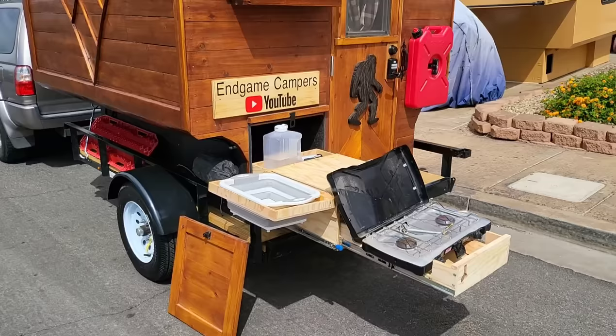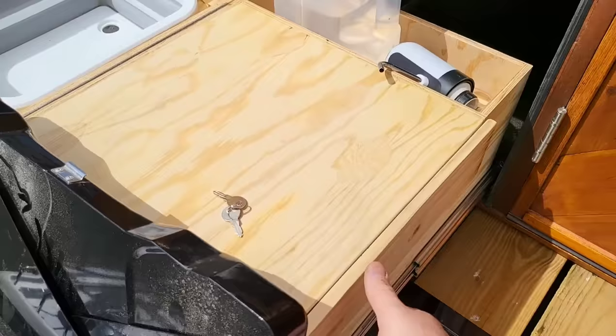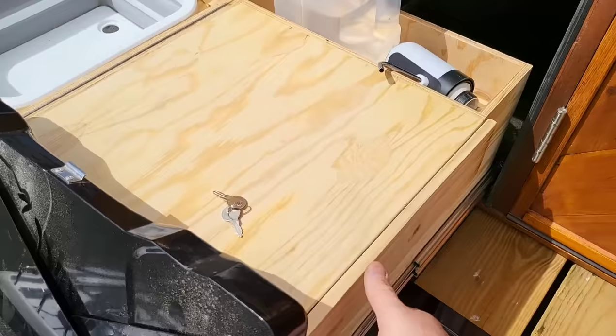Almost forgot — here is the outdoor kitchen deployed. That little door lifts off and it's a two-part slide system: the first slide comes out so you can place your favorite camp stove. The box has a drawer, and back in there is a little storage cubby with water. The USB pump connects right here and feeds into a little sink, giving you a whole outdoor cooking area. Up there you can see the solar panels in their tilted configuration.